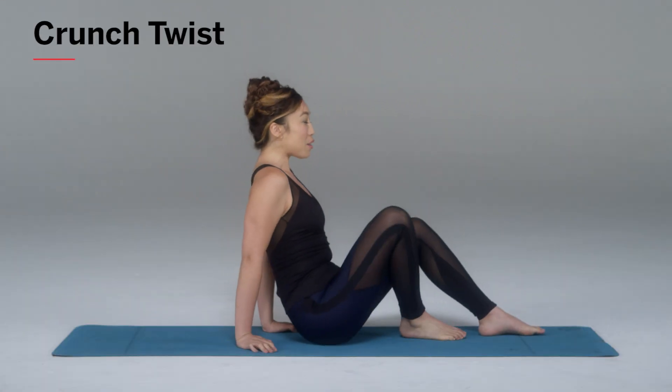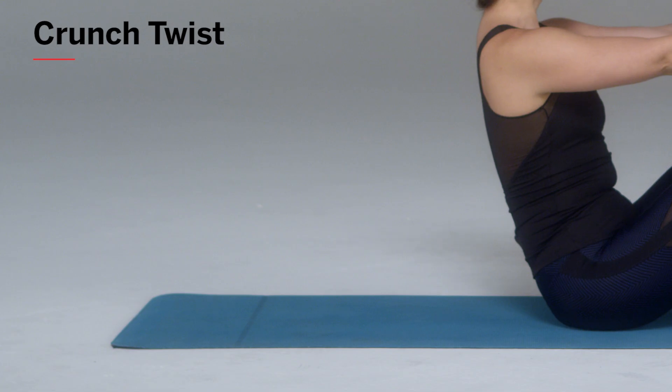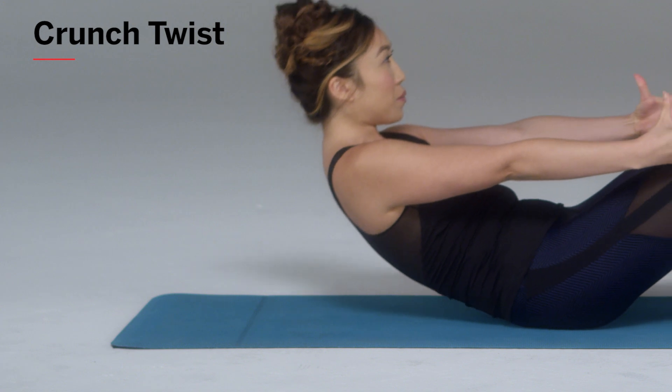Now if you've tried the trunk twist before and you've tried a regular sit-up, imagine doing those two at the same time. This is what the crunch twist is. Bring your legs out forward, hip width apart, feet flat on the floor, hands forward, tuck that chin in and slowly roll down with control. Perfect.